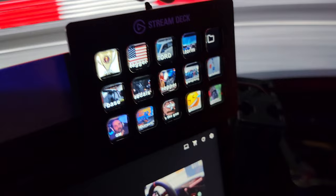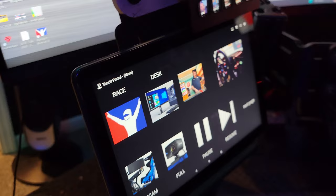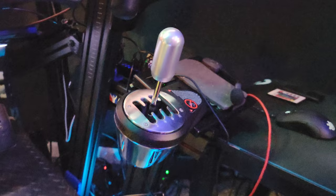Some peripherals here: I got a Stream Deck, an Amazon HD Fire 10 tablet — those run Stream Deck stuff. I got a Derek Spears Black Max 2 button box. I use a Thrustmaster TH-8A H-pattern shifter with a custom knob.